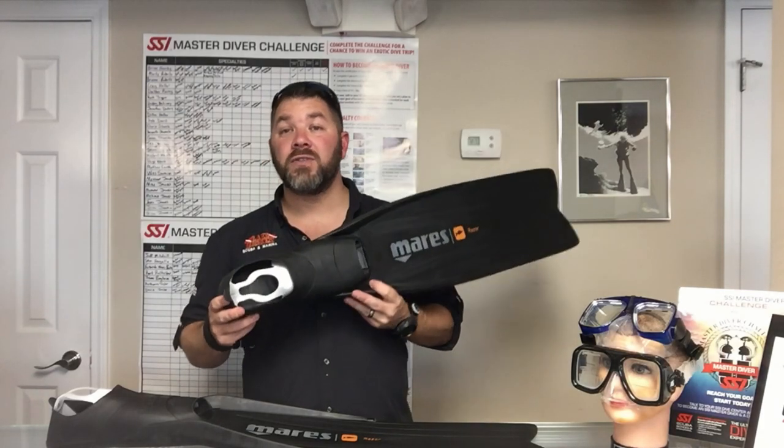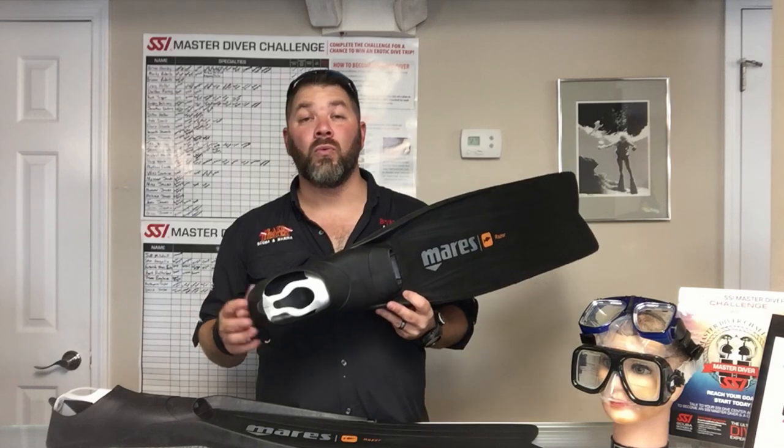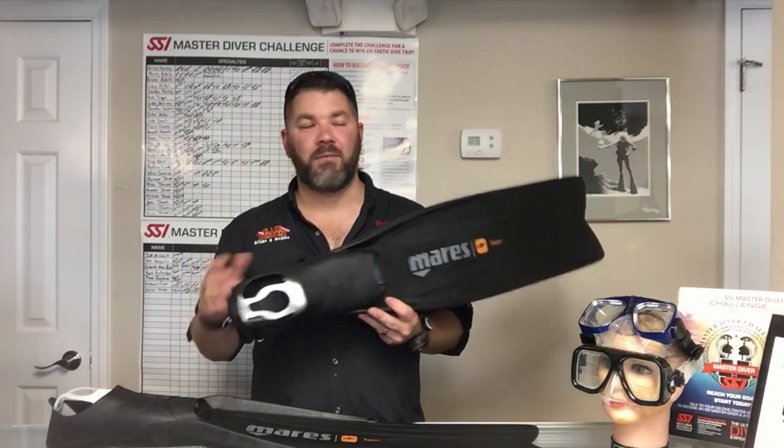This is a full foot fin, so it's not designed to be worn with boots. However, it is designed to be worn with neoprene socks, and it does come in different sizes — you can wear either a 1, a 3, or even a 5 mil sock with it.